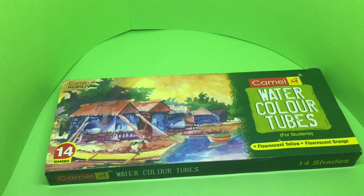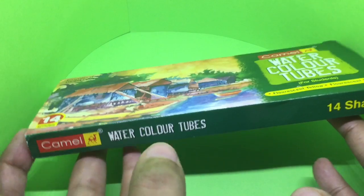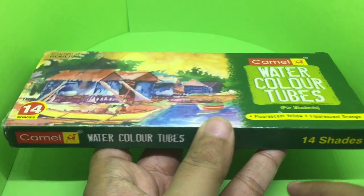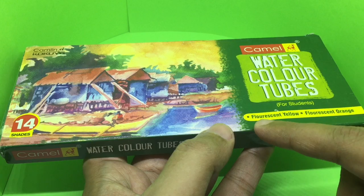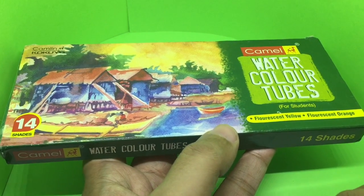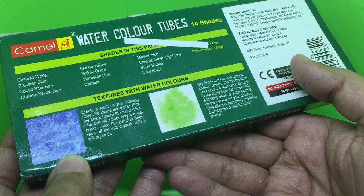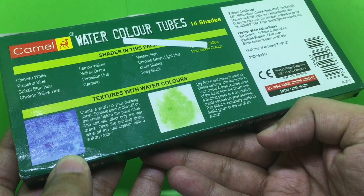Let's take a look at these watercolor tubes. This one has 14 shades; it also comes with fluorescent yellow and fluorescent orange. It costs around 100 rupees, or around two dollars or so.